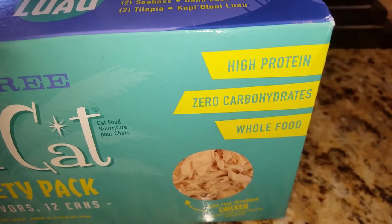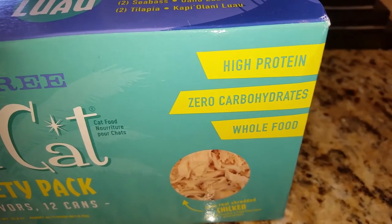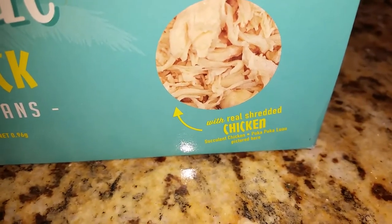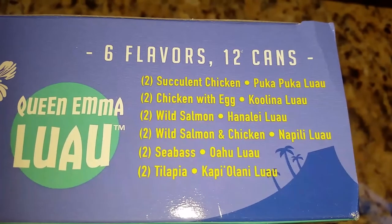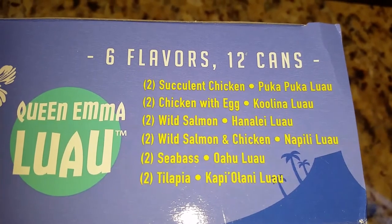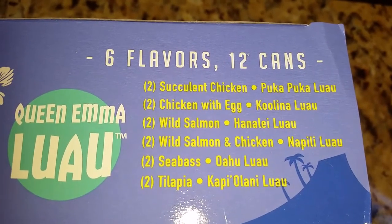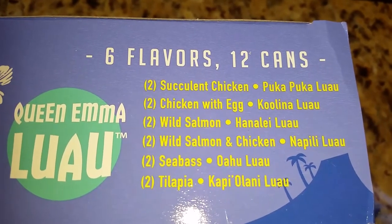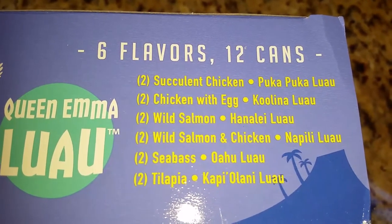The Tiki Cat grain-free food is high protein, zero carbohydrates, and whole food. It's made with real shredded chicken. This variety pack contains six flavors and 12 cans: two succulent chicken, two chicken with egg, two wild salmon, two wild salmon and chicken, two sea bass, and two tilapia.